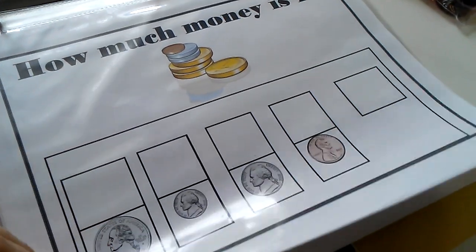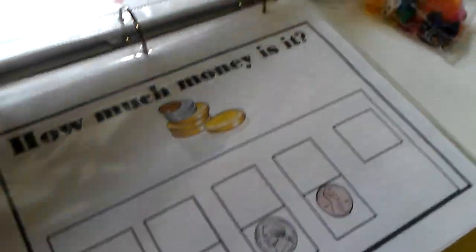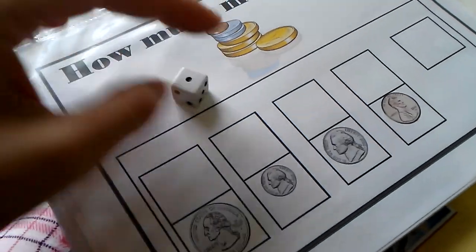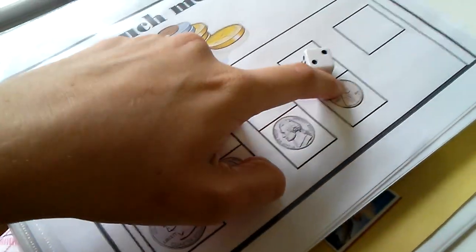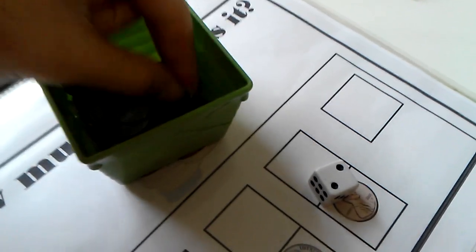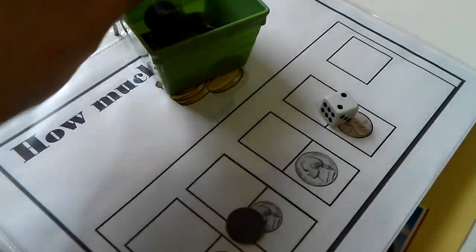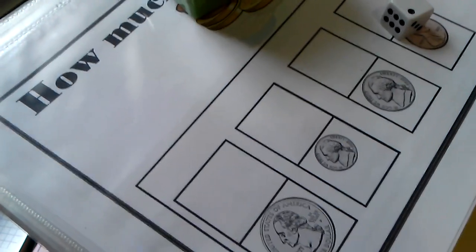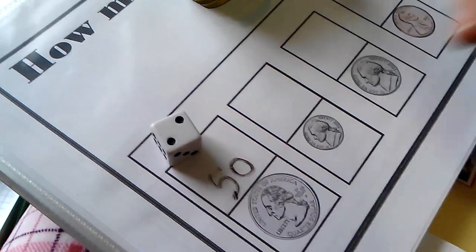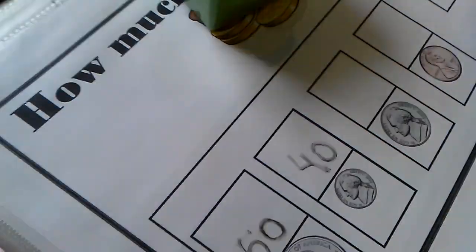This is a coins printable I made myself a while ago — I have the same one for bills too. You roll a dice for each coin type: say you roll four quarters and write down four, two dimes and write down two, and so on. Then you add it all up. You can pull out real coins — two quarters equals 50 cents, four dimes equals 40 cents — and add those numbers together.